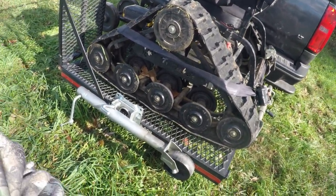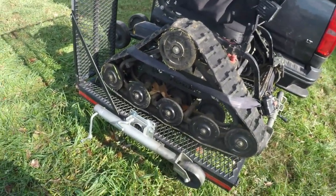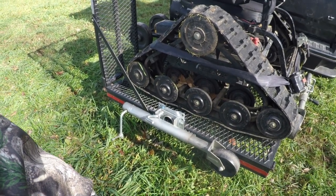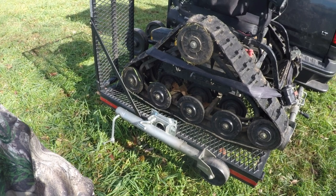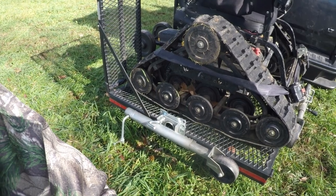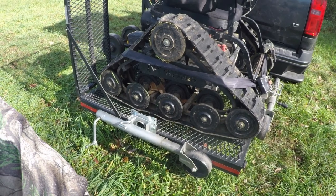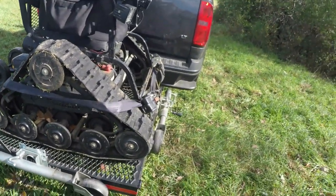I don't know why Action Track doesn't do that, because this thing is heavy — I don't think one person could load it themselves without the trailer jack. But yeah, that's kind of my setup and how I haul my track chair with my vehicle when I'm not using my cargo trailer.